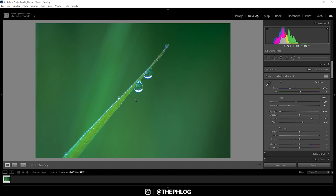Let's give those water droplets some sharpness by increasing the texture and the clarity. After those changes the image got a little too saturated again, so I'm going to drop the vibrance quite a bit — something like this. It's almost black and white now, but don't worry, we're going to change that later.